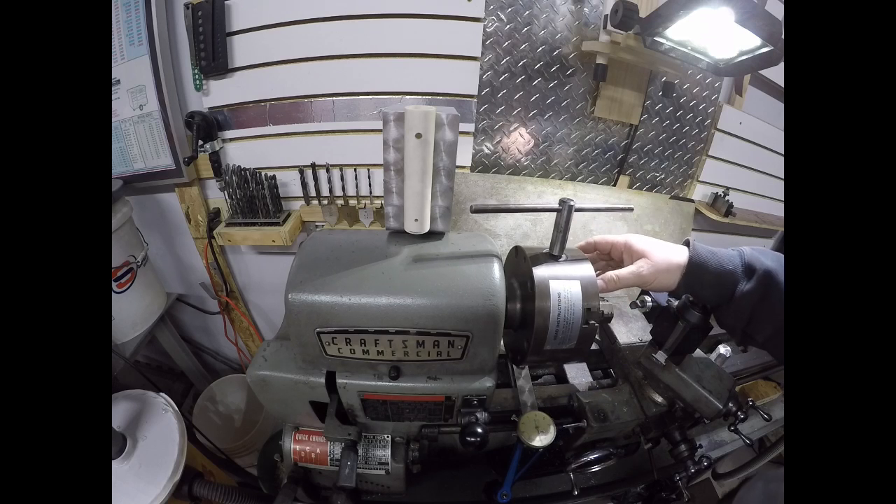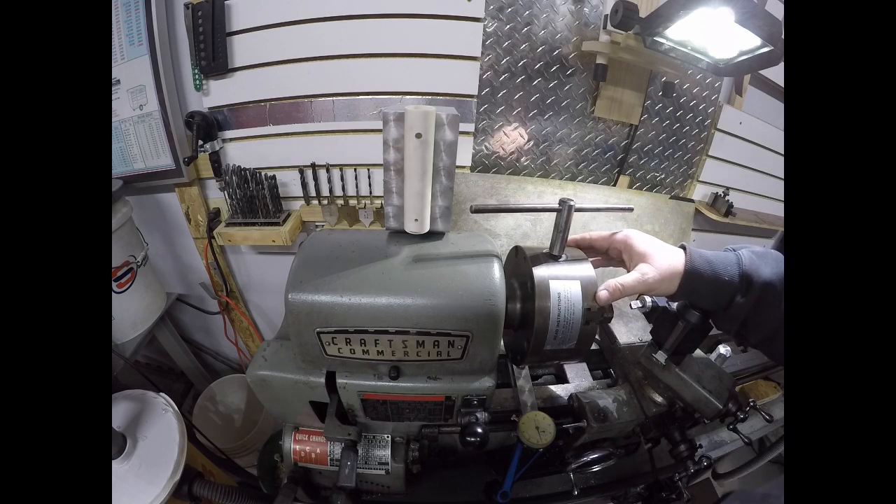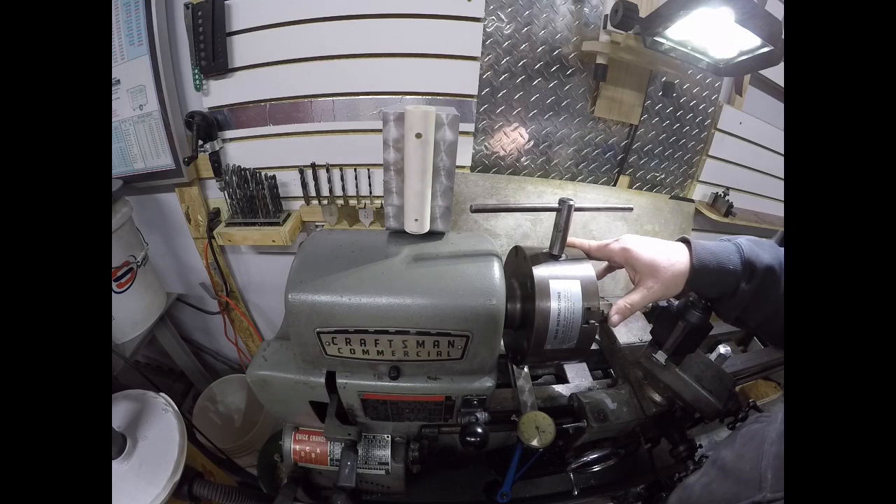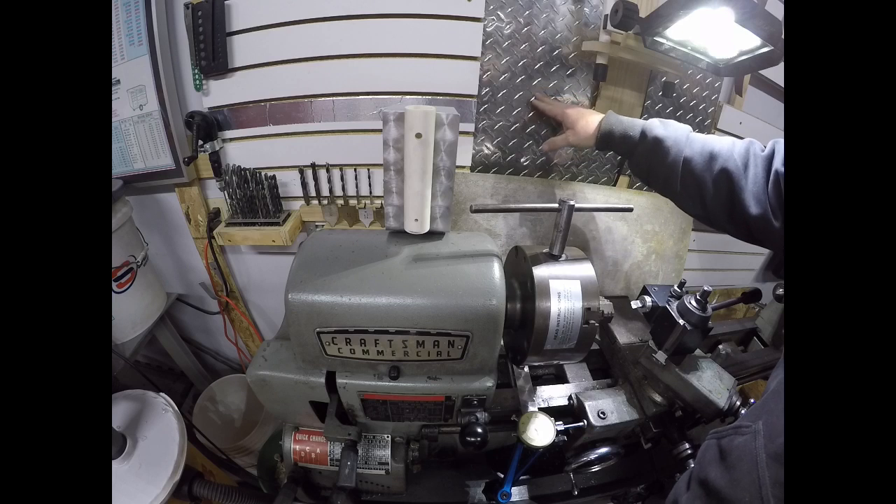In high school I had a shop teacher who was really big on safety, and if he ever saw you do something unsafe he'd throw a hammer at you. Recently my friend John was over and we were making some tap handles — he left the chuck key in there and launched it into the wall. Good thing I've got diamond plate.